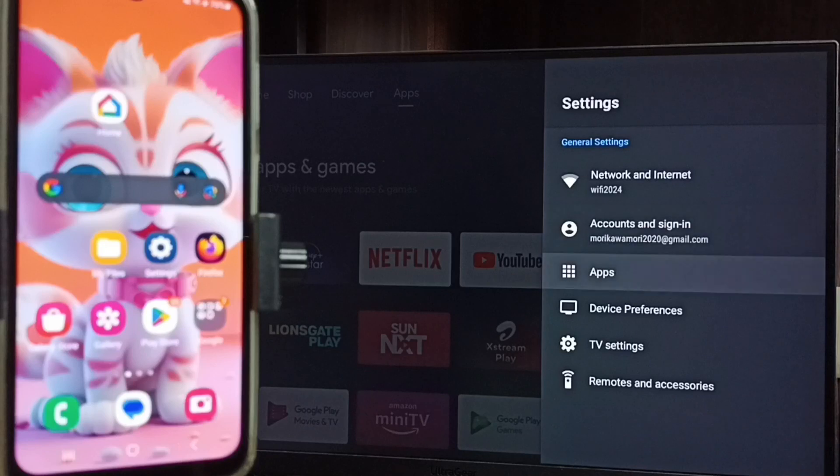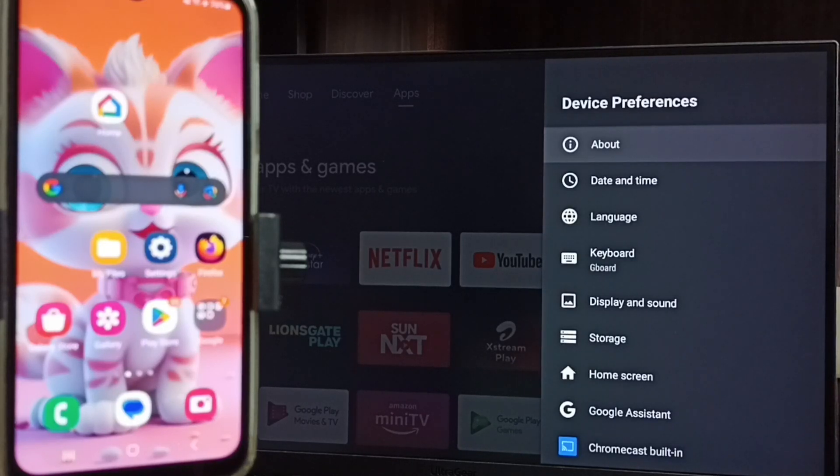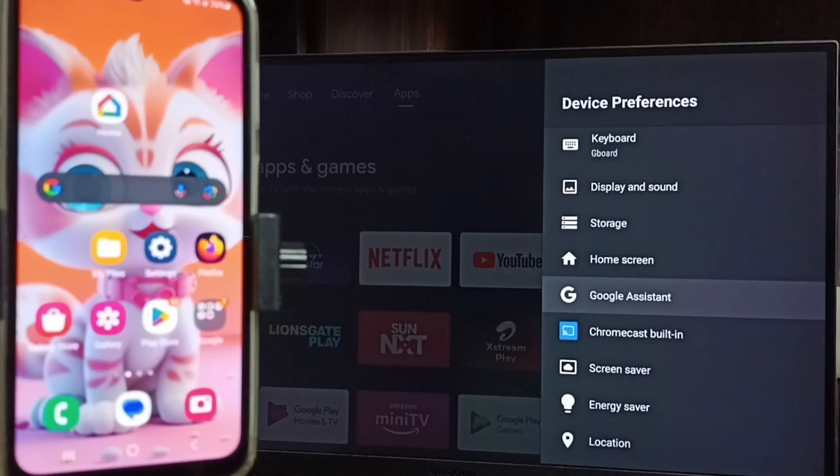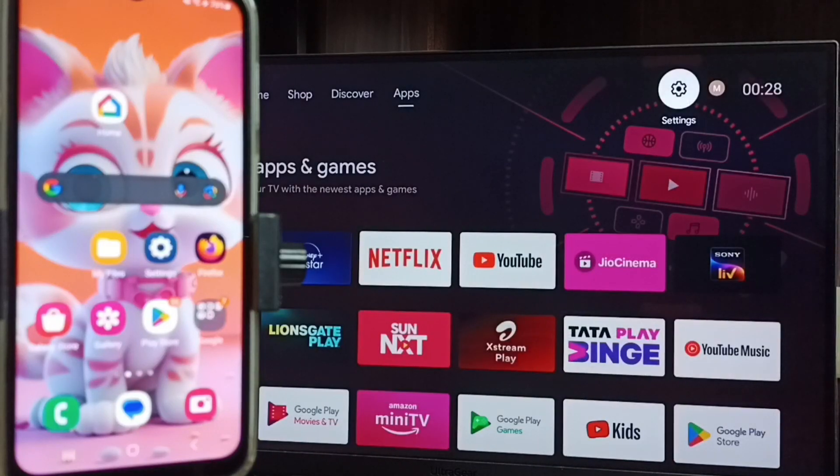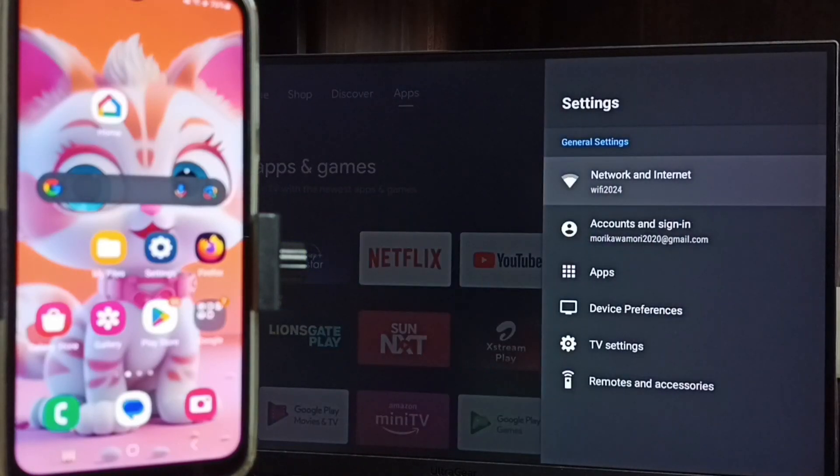Go to Settings, then go to Device Preferences. Under Device Preferences, search for Cast or Chromecast Built-in. Here we can see the Chromecast Built-in option, which means this TV has the Chromecast feature. We have to ensure the TV has Chromecast feature. Then go back to the home screen.